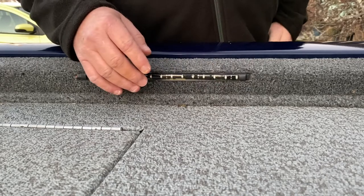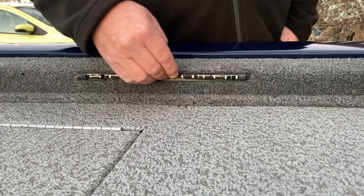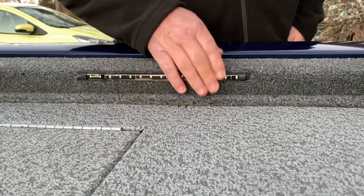Once it dried, I screwed that channel to the block. Then I took the Blue Water strip and it fits right into that channel perfectly — and it adheres to it phenomenally. I was really pleased with how that worked.